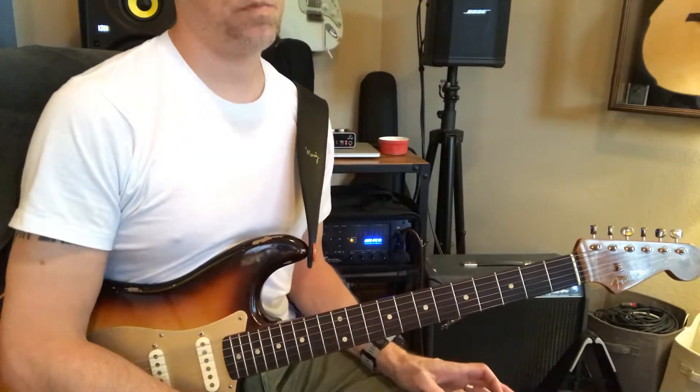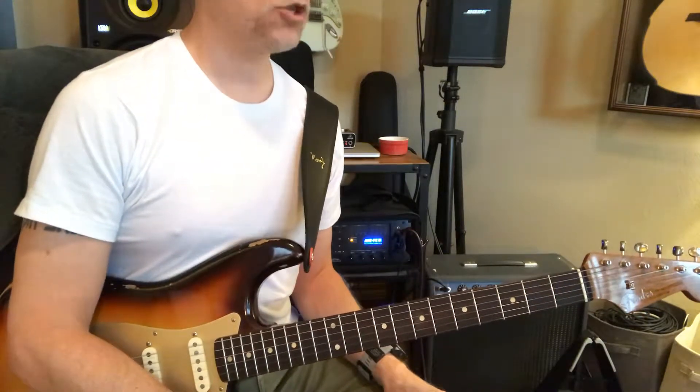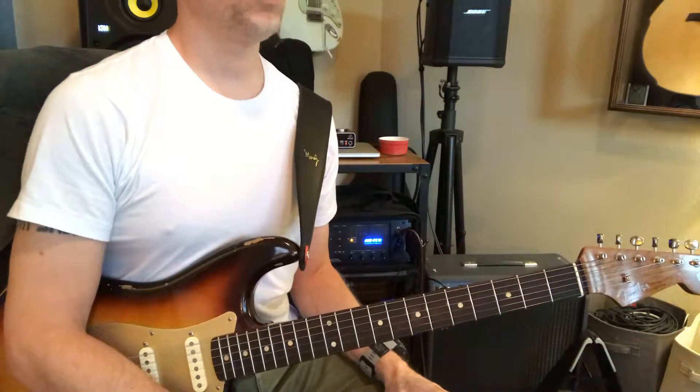You can play those all over a G progression. But you're like, but Matt, I don't play a lot of major stuff. So I say, then try a minor progression, which for this would be really cool.